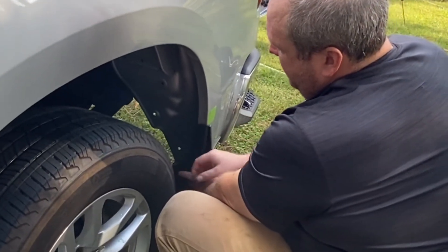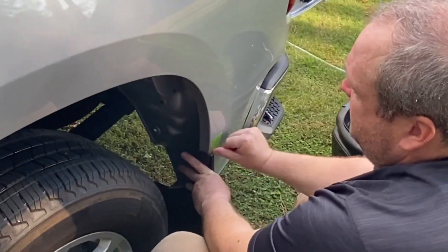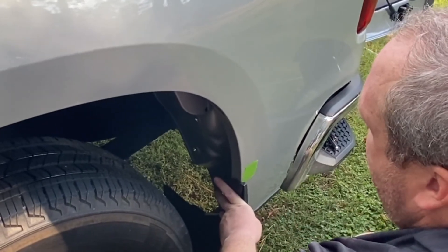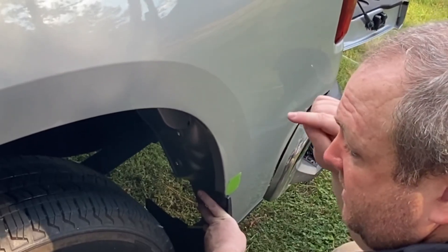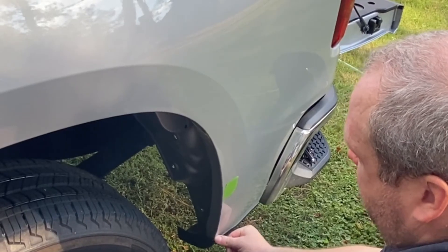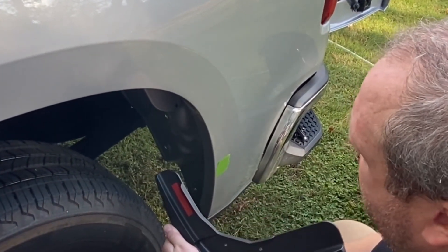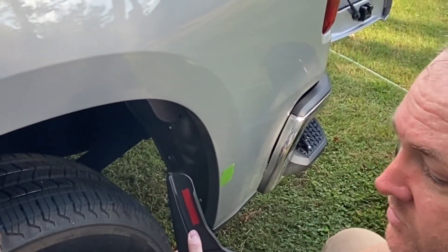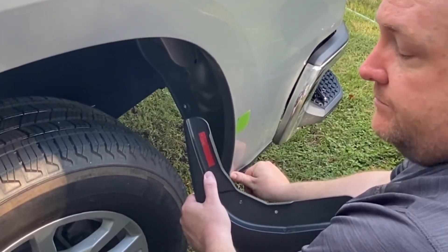We removed those two bolts and put the mud guard in place — this is where we're going to use the tape. What we did with the tape was put a mark up here at the top to mark where the top edge of the mud guard hits the body. This will let us know where the top edge of the film goes. We're going to install that film right here so that the edge that rests on the body won't get scratched.